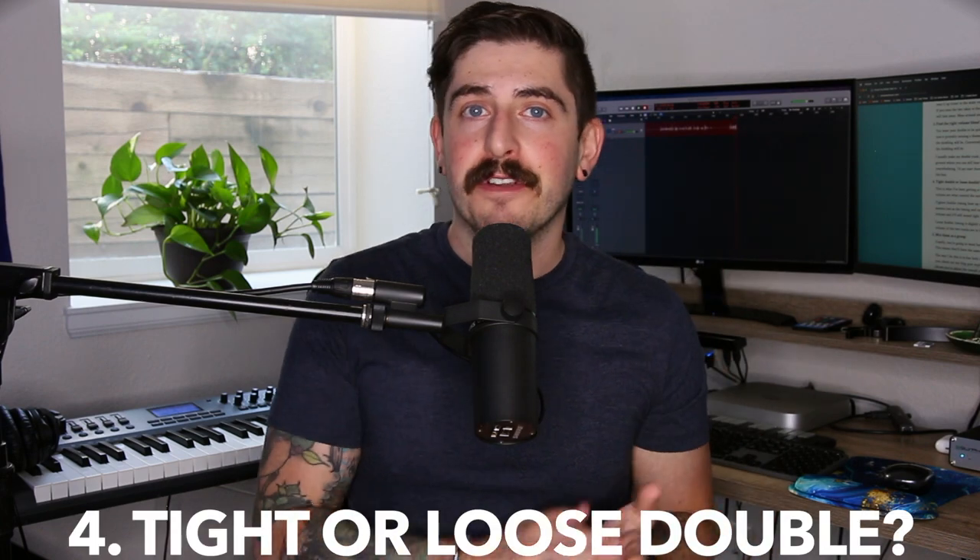Step number four is to decide whether you want a loose double or a tight double. It's about using the volume, the tuning, and the timing between the two tracks to figure out how you want that sound to be. If you want it to sound like it's just big and you can't really tell it's doubled, go for a tight double and make them sound as similar as possible — but still leave minor differences, or they'll start to phase out. If you want a loose double track, make all those things more different from one another and you'll get a more discernible double track sound.